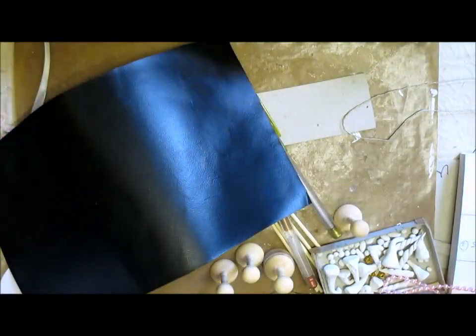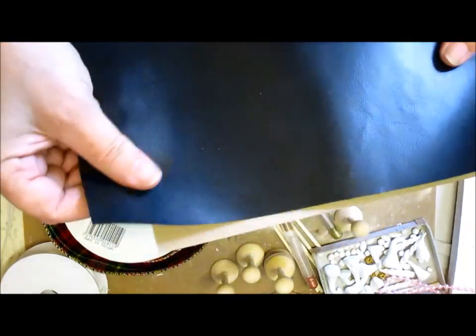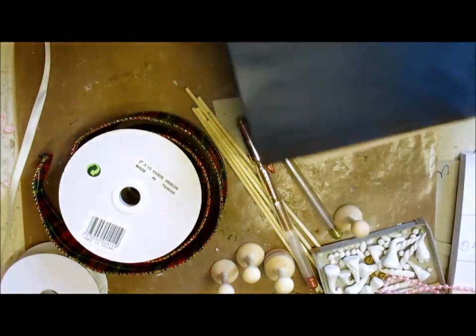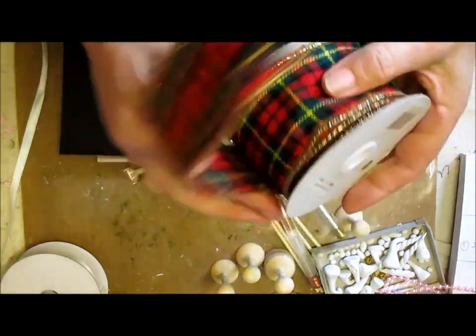You're going to need some cardstock — I just use this recycled craft card. I do have a sheet of very thin leather, and you can use either side, it doesn't matter. You need your glue gun. I've got some tartan ribbon here that was gifted to me and we're going to cut a piece.